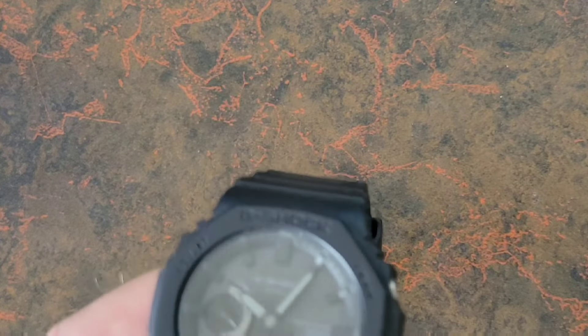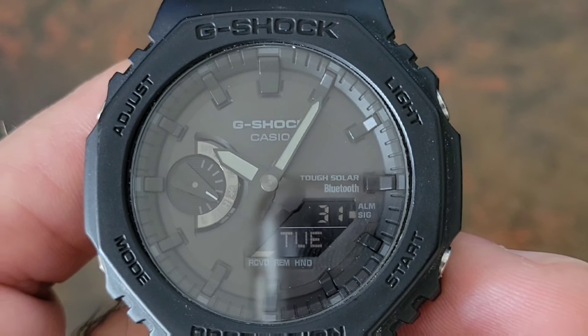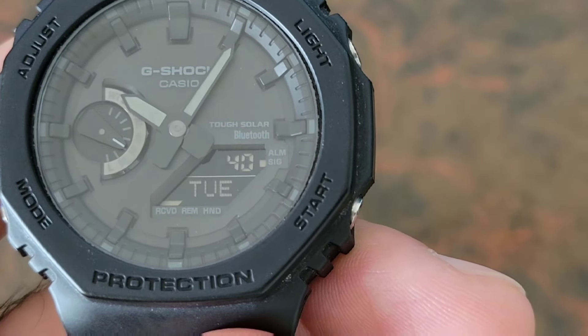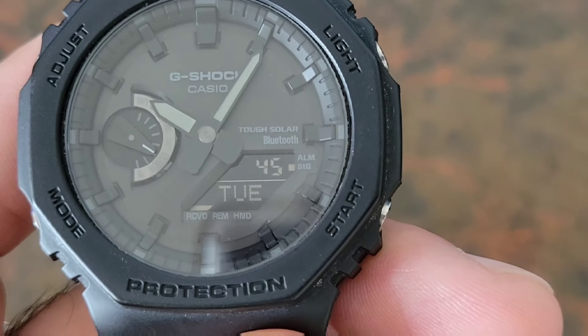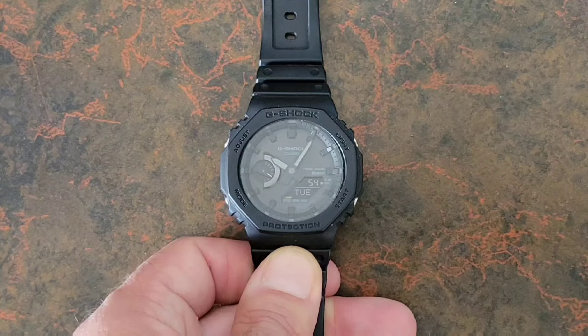Now let's talk about the negative display. It's pretty small, and I personally have some difficulty making out negative displays. Even in bright light, it can be hard to read. I do like the blackout aesthetic, which is why I picked it up, but readability is a real consideration.